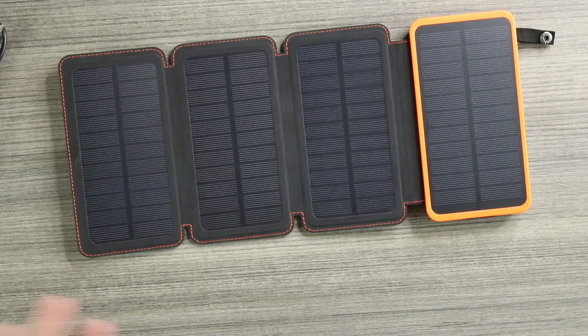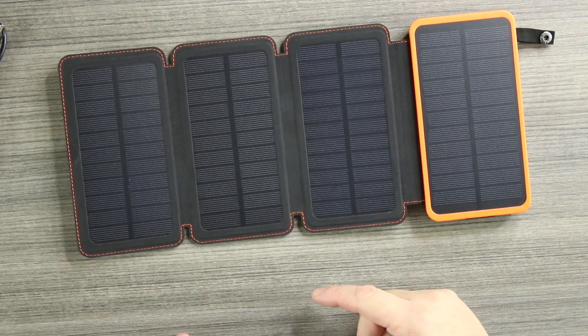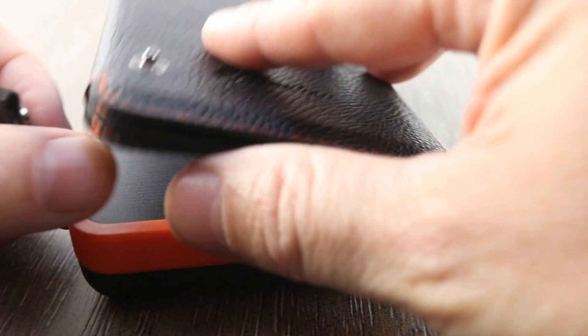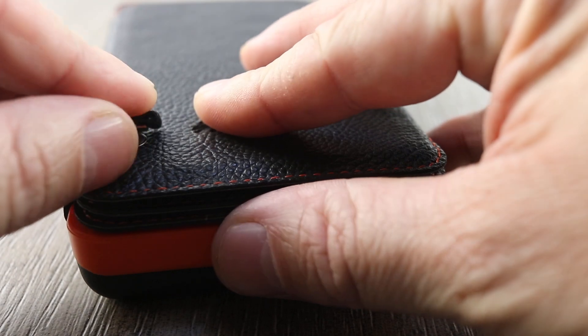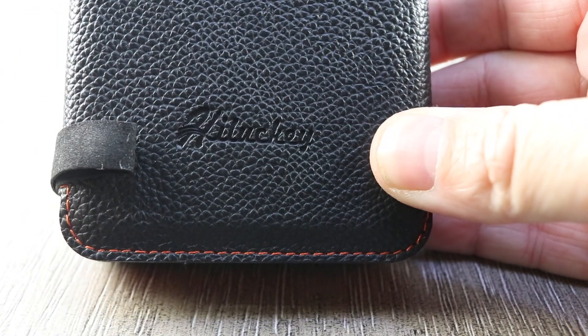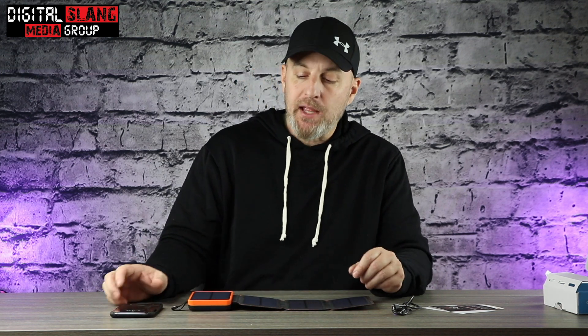Not only will this charge in sunlight, you can charge it with regular light in your house as well as plugging into a wall. It's going to deliver 18 watts of juice. To give you an example of what that looks like — my iPhone here — this will fully charge my iPhone from 0 to 100 in about an hour, maybe an hour and 15 minutes, because it delivers 18 watts.